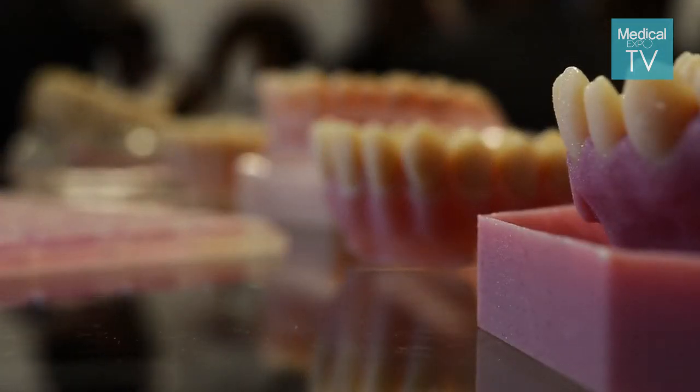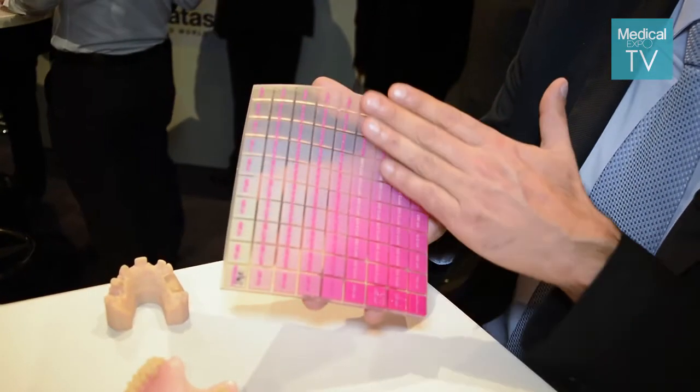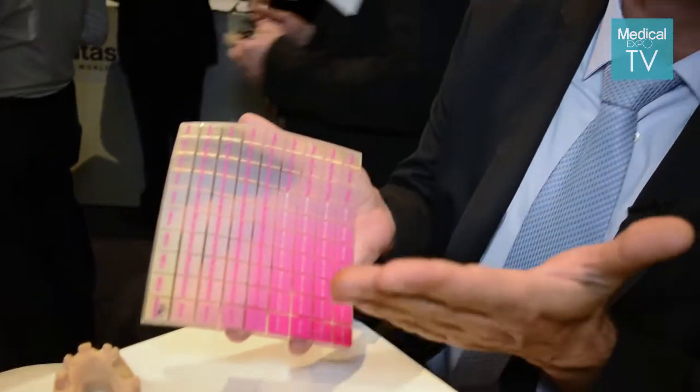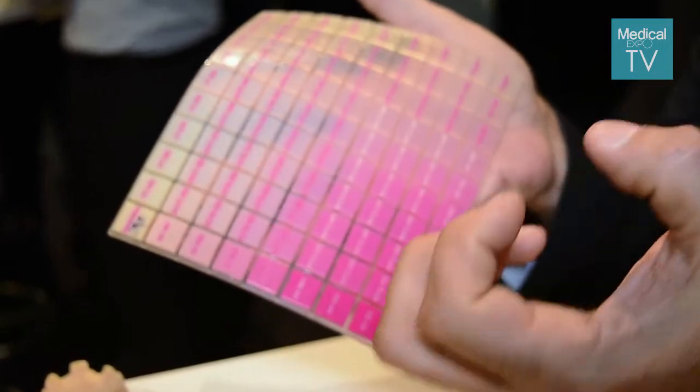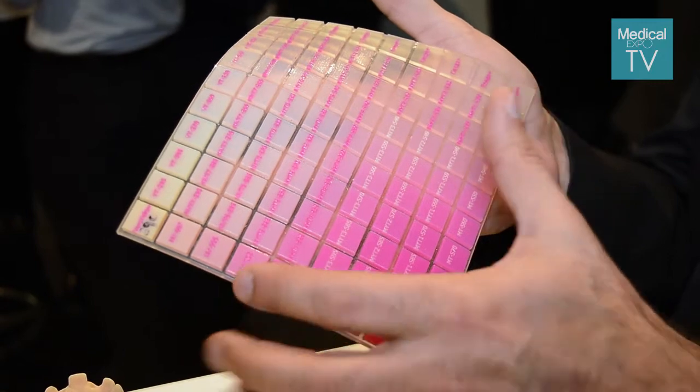The Objet260 Dental Selection enables a variety of color and material properties. This is one palette out of 11. You can see here a 10x10x9 grid — that's 90 different materials, ranging from a very soft, flexible pink gum tint to a very hard teeth color. A mixture — one of many — that enables the user to print anything they want.